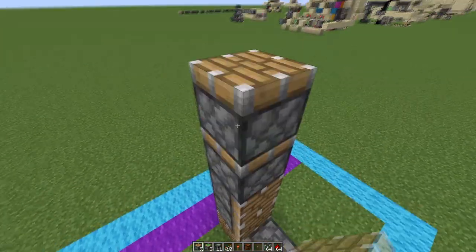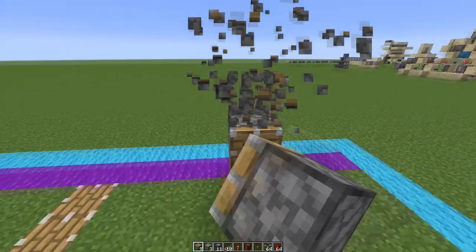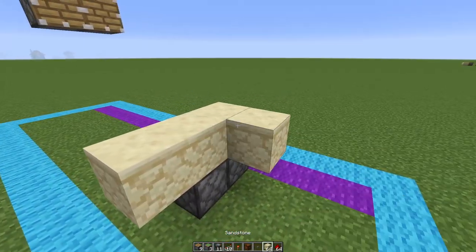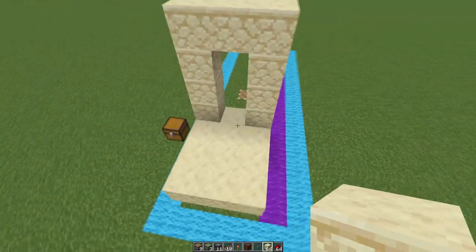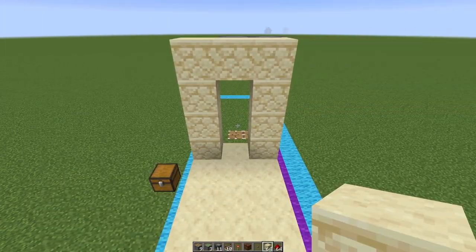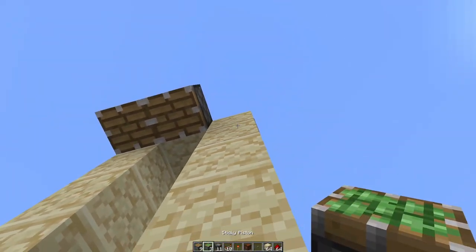We can start by making a little frame. When the build is complete you can build up like this and decorate it later, but this is a standard I would recommend. We can then put our button right here, with a sticky piston facing down on the back side.